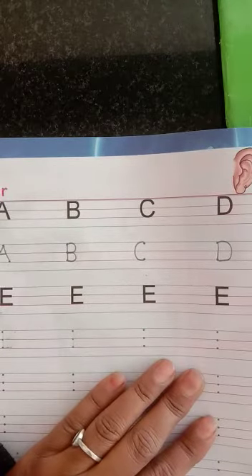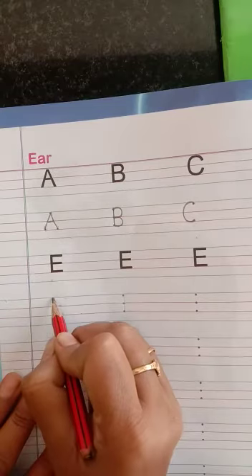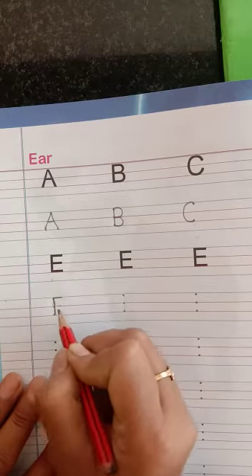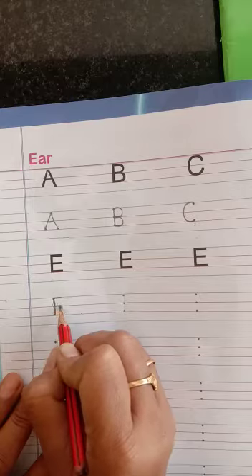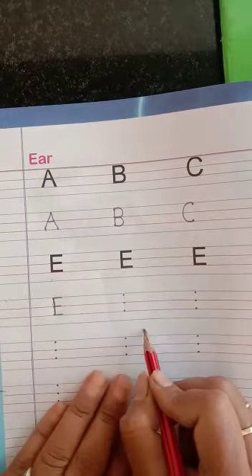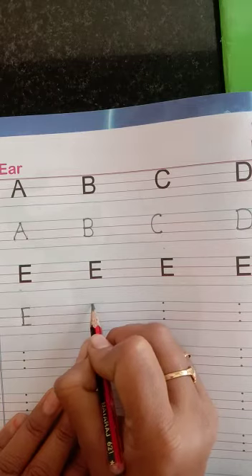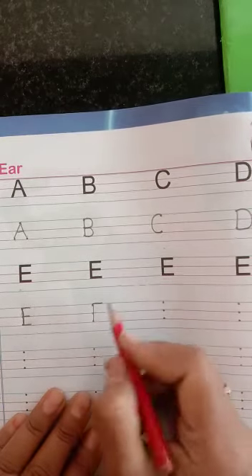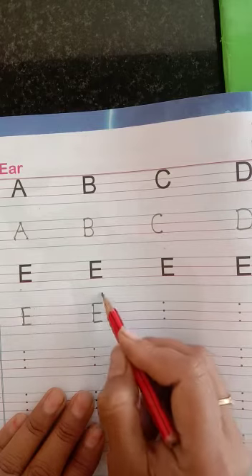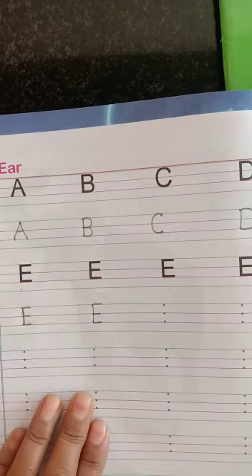Today we are learning the E alphabet and how to make it. First of all, we make the standing line in three lines — one, two, and three. Make a small sleeping line, again make a small sleeping line in the middle, then again make a sleeping line at the bottom. It is a complete E for Elephant. So you have to speak, write, and practice again and again. Okay, bye bye.